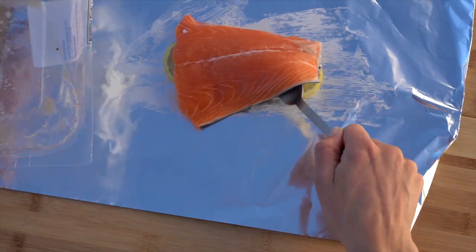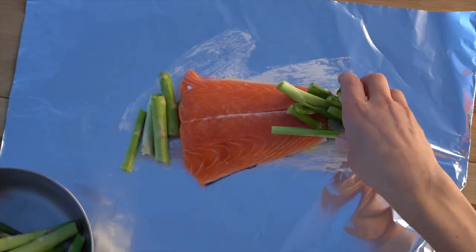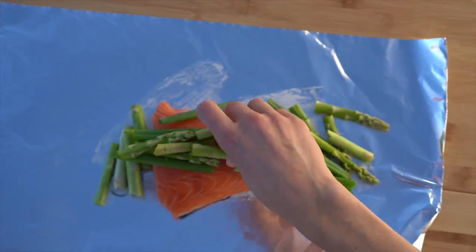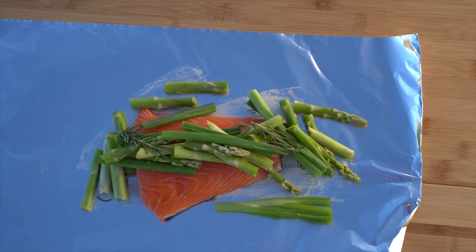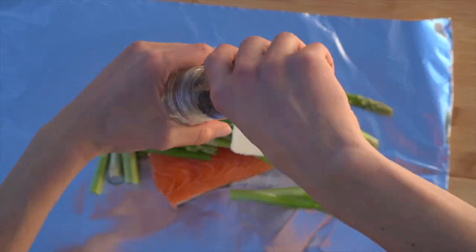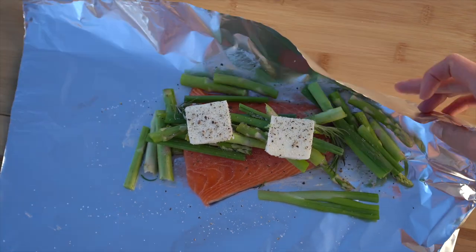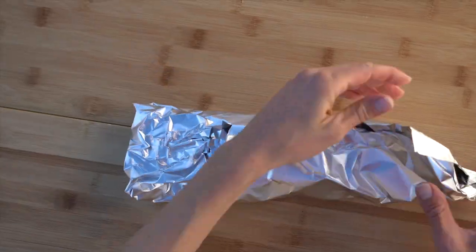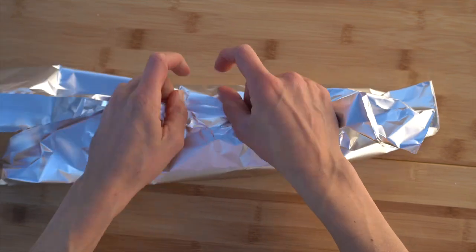Lay down three slices of lemon, then put a nice piece of salmon on top, and then sprinkle the asparagus and green onions around it. You can also use green beans in this one and that's really good too. Then I'm putting a few sprigs of rosemary on there, about a tablespoon of butter, some fresh black pepper and salt. Fold it up again, bringing in the long edges first, repeating that process three times, and the salmon packet is ready for the coals.